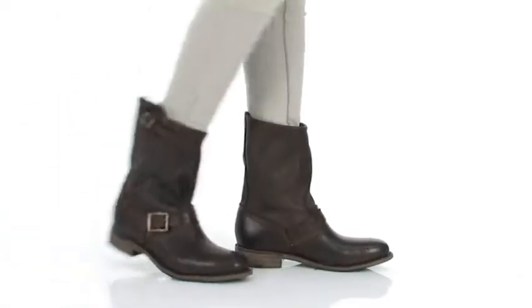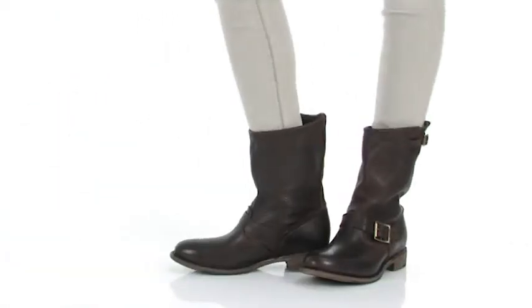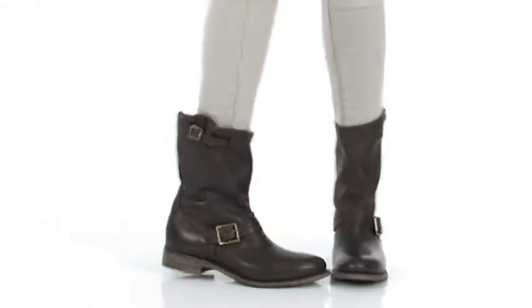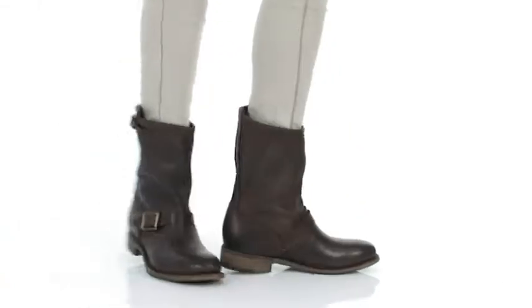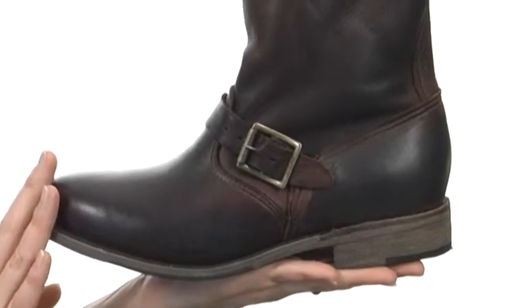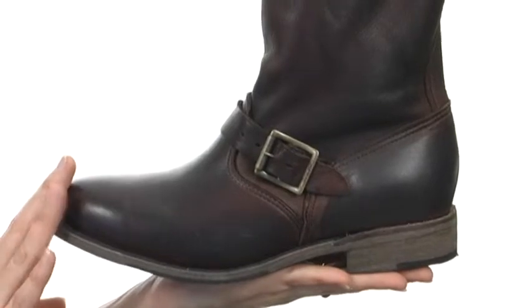Hey guys, I'm April, and this is the Veronica Tapered Engineer from Vintage Shoe Company. This beautiful boot is actually based on the actual silhouette that train and ship engineers used to wear.